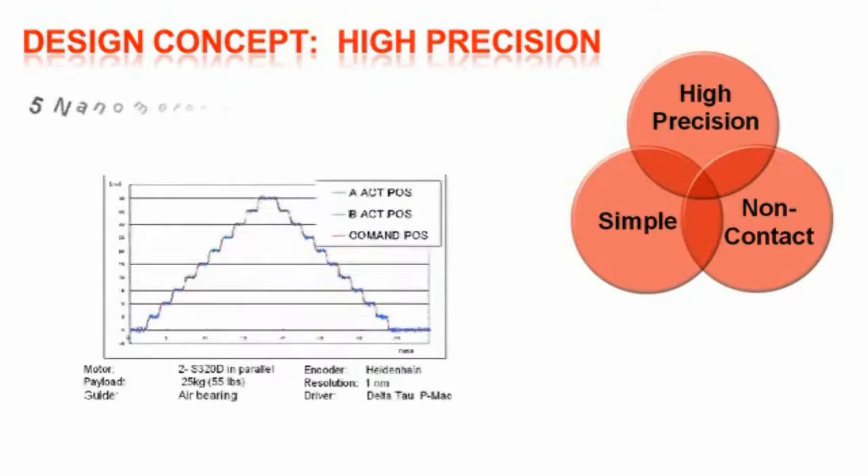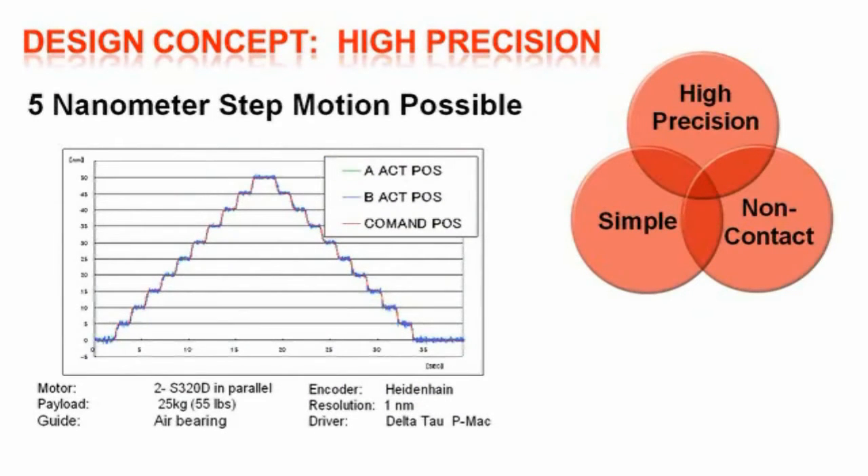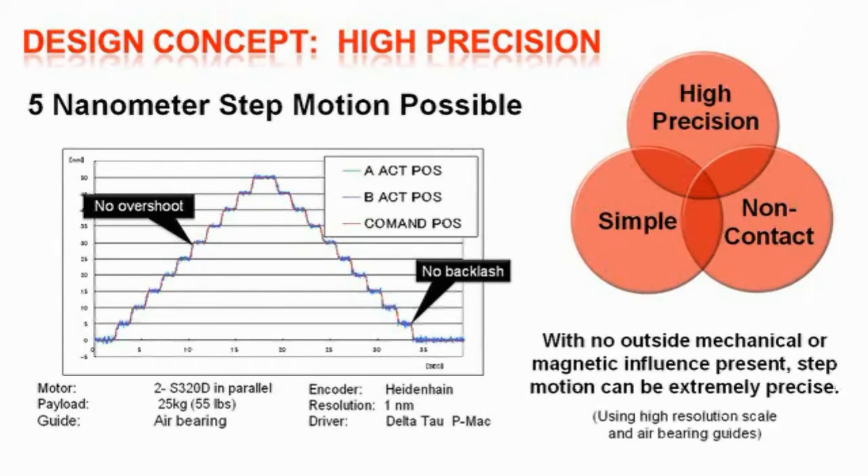This high precision 5 nanometer step positioning test is done on a CMM type table with air bearing guides using dual linear shaft motors and a 1 nanometer Heidenhain linear scale. The table was loaded with a 55 pound workpiece to simulate a part inspection. The positioning commands were in 5 nanometer stepping increments and as the chart shows there is no overshoot or backlash. This shows that with no outside mechanical or magnetic influence present, step motion can be extremely precise and that the accuracy of this drive system is directly based on the quality of the linear scale feedback system used.